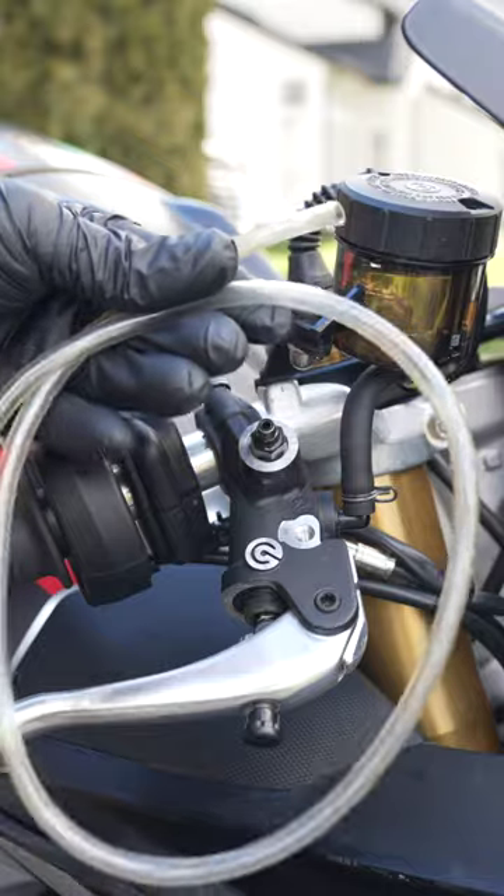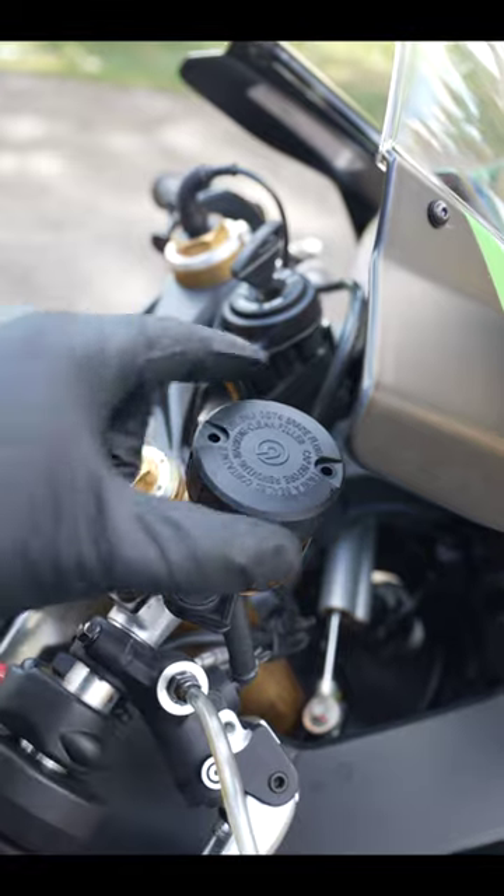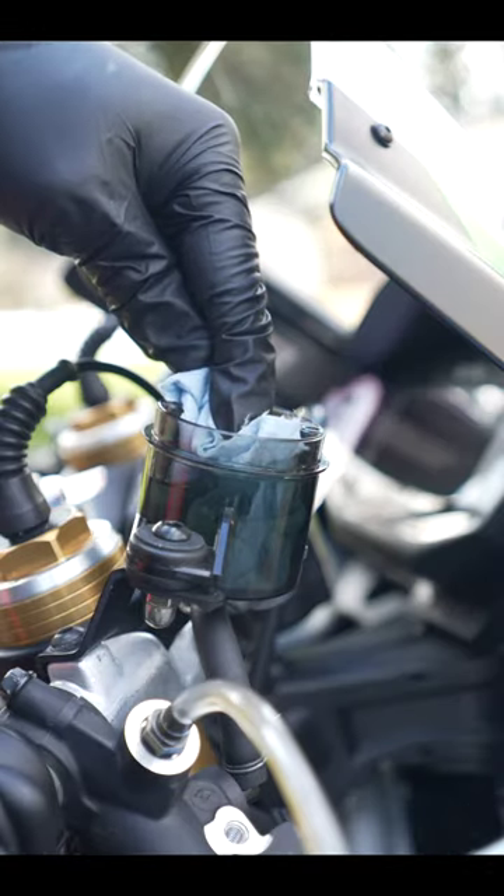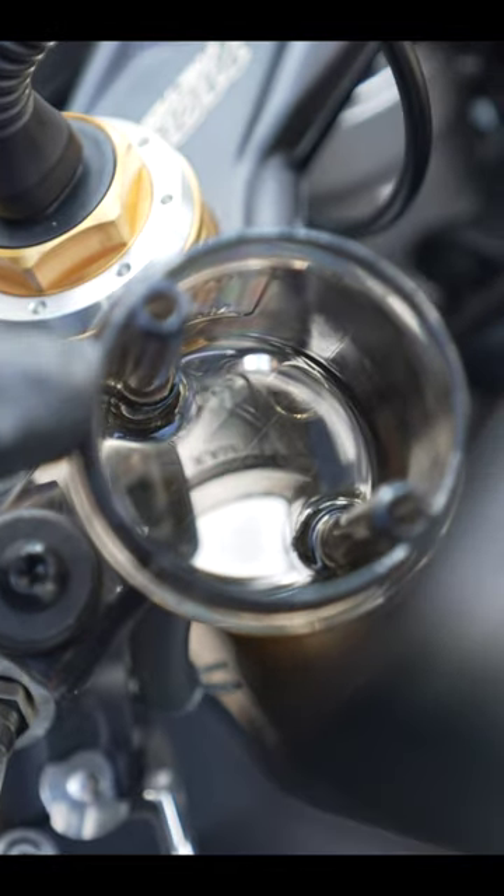Then you're gonna need one of these clear hoses — stick one end to the bleed nipple and the other end through an old container. Take the brake reservoir cap off and use a turkey baster or a shop towel to get the old fluid out of the reservoir. It's important that you don't let the reservoir go empty.